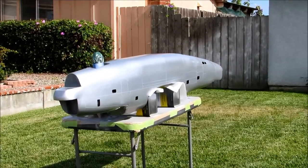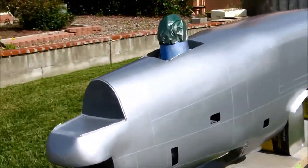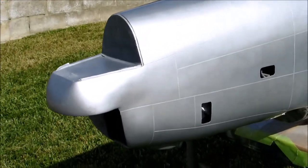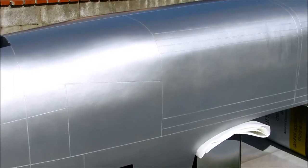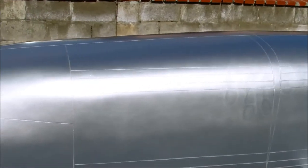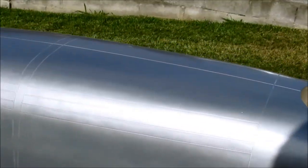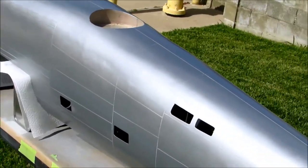Two weeks ago there wasn't any primer on this. We have since shot a couple pounds of primer, got the panel lines on, and I just finished shooting silver. Silver is Classis Coat aluminum.